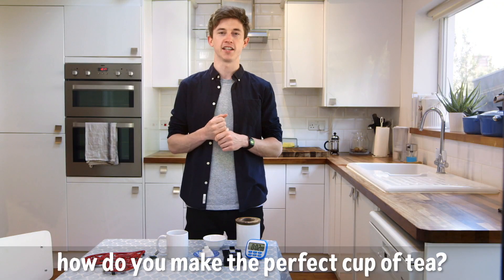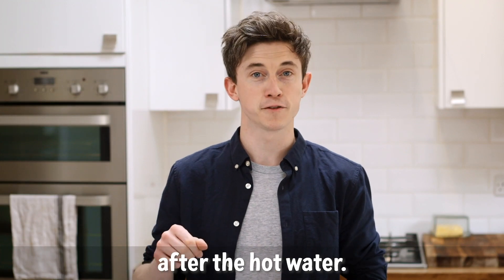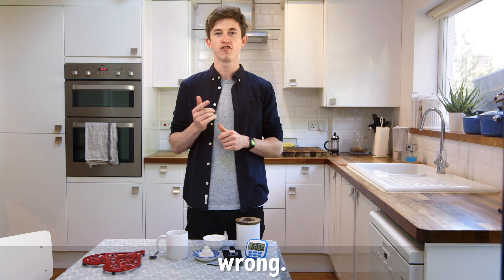So, how do you make a perfect cup of tea? Most people put the milk in after the hot water. However, some people like to put it in wrong.